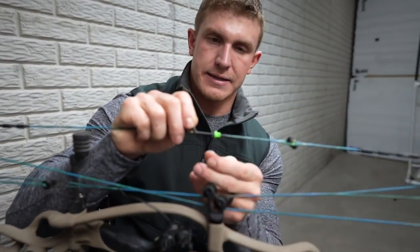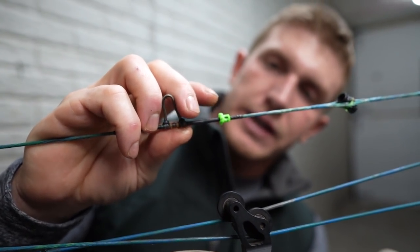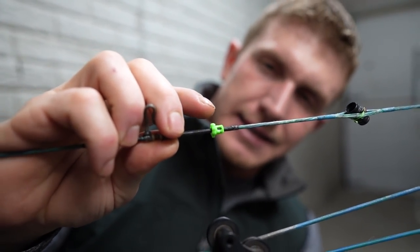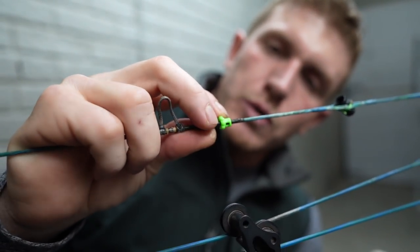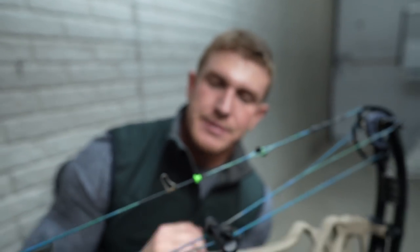The sole purpose of this video was to show you guys how to make a kisser button out of a nose button, and it's as simple as taking a lighter and gently — it doesn't take a lot — melting each spike down so you don't poke yourself in the corner of the mouth. It's as simple as that. Hope you guys enjoyed this video and hope you're enjoying the nose button. I know a lot of you have had nothing but great things to say about it, and for all you kisser button users out there, I think this is the new thing. Thank you guys.